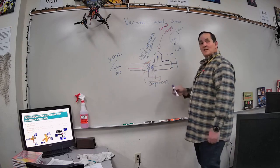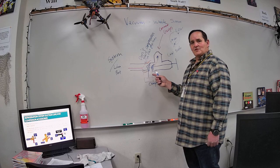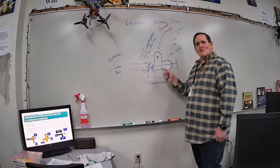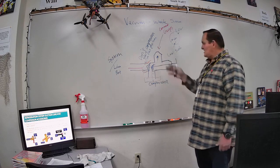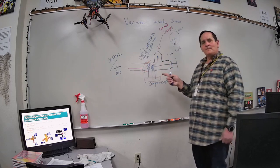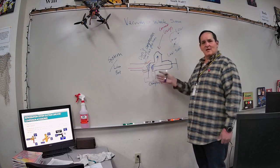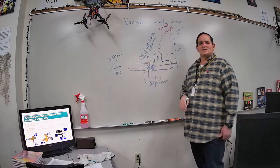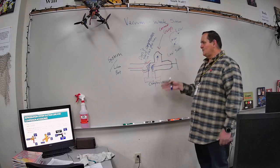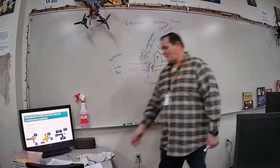You'll have this valve on both sides of the compressor. What I just described for the low side valve — you need to do on both sides of the system, the high side and the low side at the same time. When you seat it forward, seat it forward on both sides. When you open the valves back up, both valves need to be in the same position because you need to monitor both the low and high side when charging or checking the system.